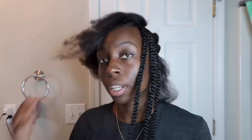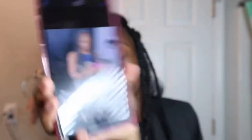I already parted all of the sections that I wanted — I wanted them to be kind of bigger sections but not too big. I'm going off a picture that I found on Google, so it's going to look like this, except she has knotless box braids.